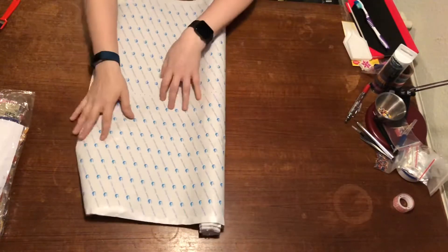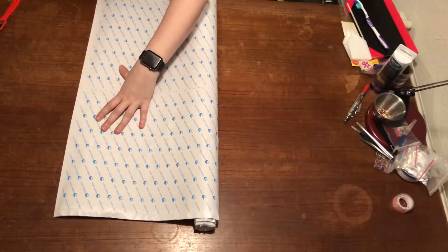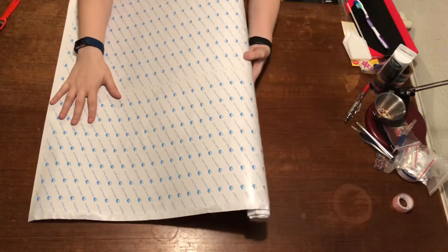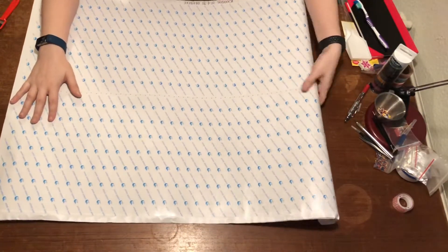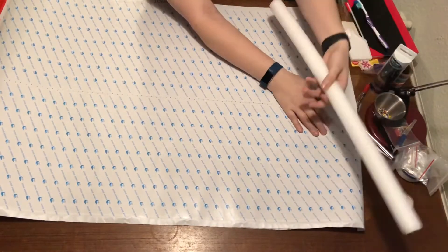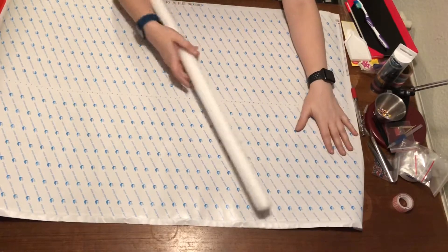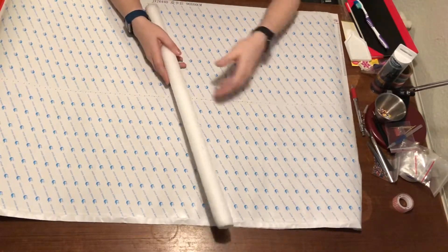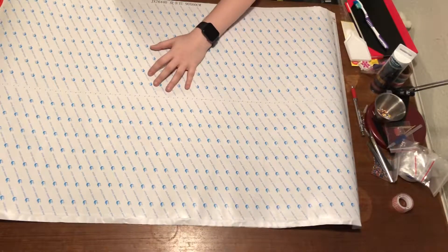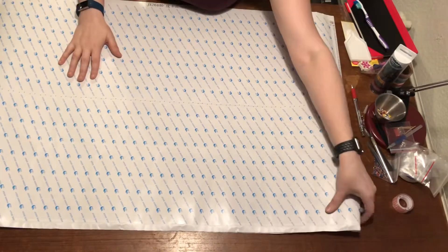So let's get this rolling out. I hope you can see it all. It's really, really big — it can almost fit my whole table. And there are some foam pieces inside it. So now let's get this straightened out.